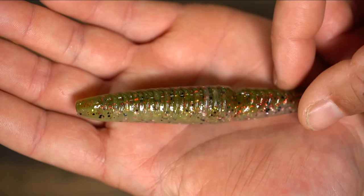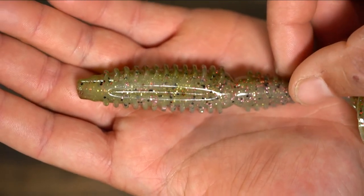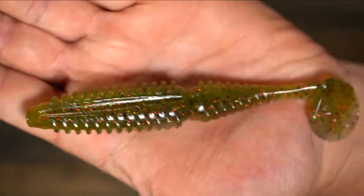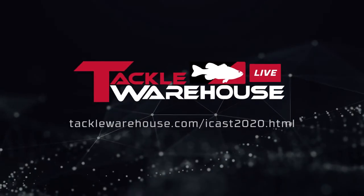Most of Gambler's easy baits have a rounded fish body, but the Easy Vibe that Tyler was showing is flat on one side. Some guys like that flat side, and some like the big wide belly like what the Big Easy has. Now they've got both — if you want a finesse flat bait you've got the Vibe, and if you like the other style you've got the Easy. Daniel's showing the flat side on camera.